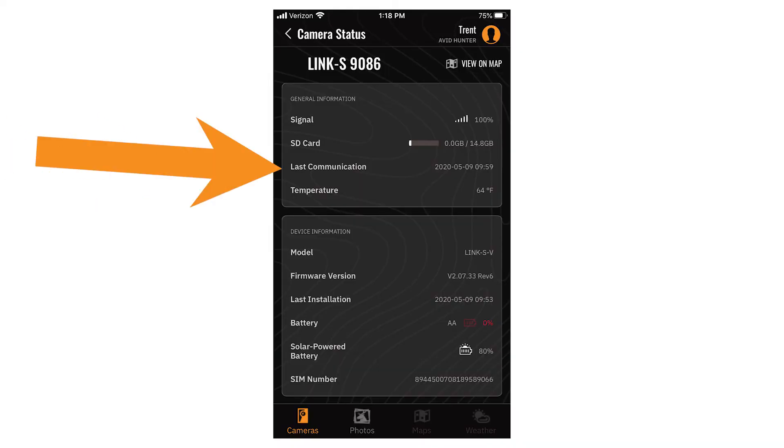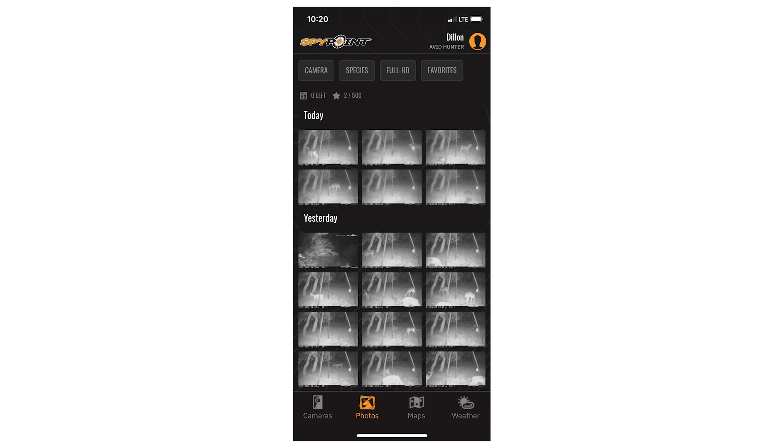Open your SpyPoint app again and verify that the app did update with the latest communication. From there, refresh the Photos tab until your photos appear. This should happen in just a few minutes. Once the photos appear, you know that your camera is working properly and you are ready to place it in the field.